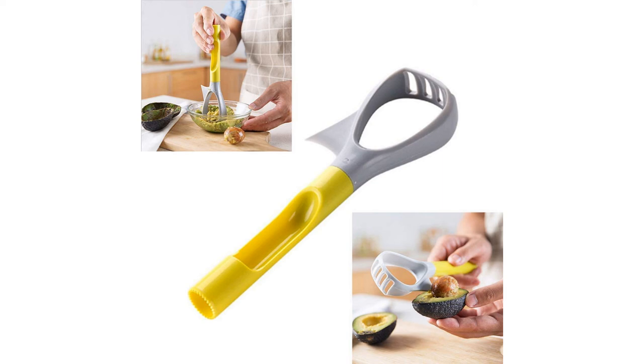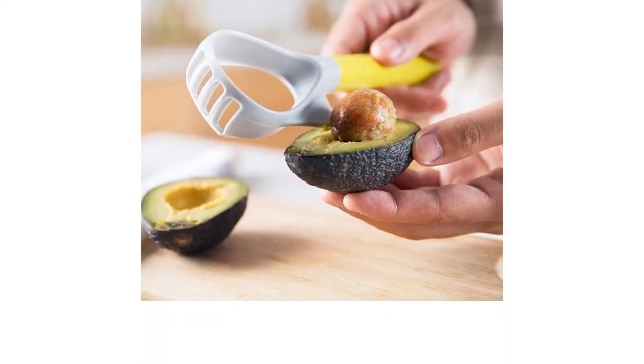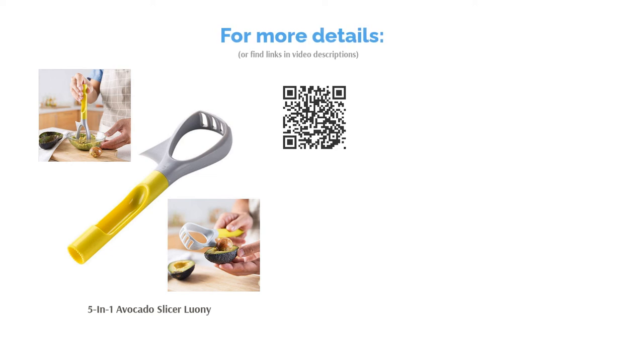Overall, reviewers were happy with this slicer, saying it's easy to use and makes prepping avocados easy. While it's not the best at pitting avocados, many praised it for its masher, which makes it super easy to make guacamole.